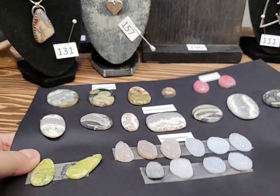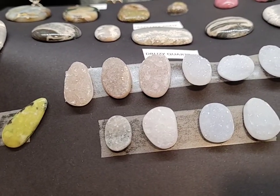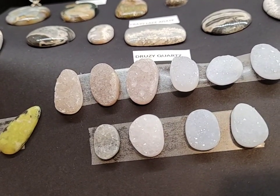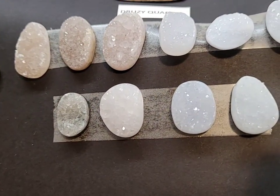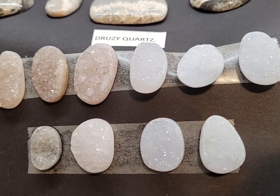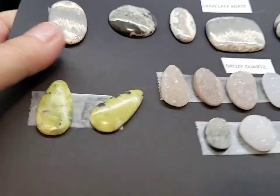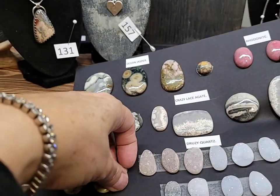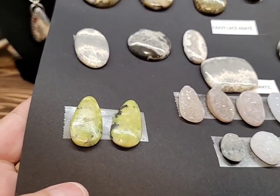On the bottom there is some white druzy quartz and some pink — a pinky orange, or peachy. These here I looked up but I can't remember the name; I wrote it down somewhere. They would make beautiful earrings as well.